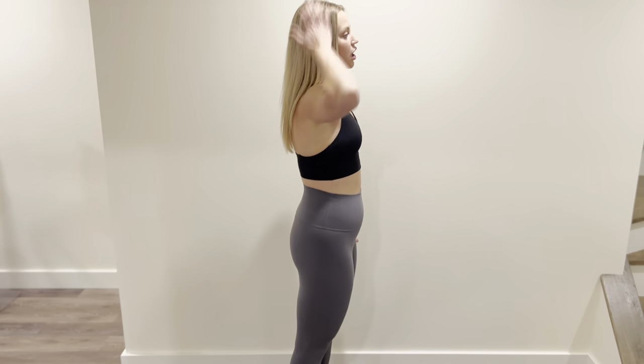Okay, let's go over a quick little posture check for exercise. I'll do it from the side so you can kind of get a view of everything. We'll start kind of top down.